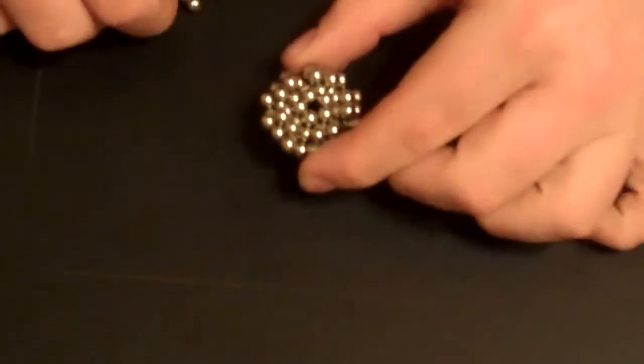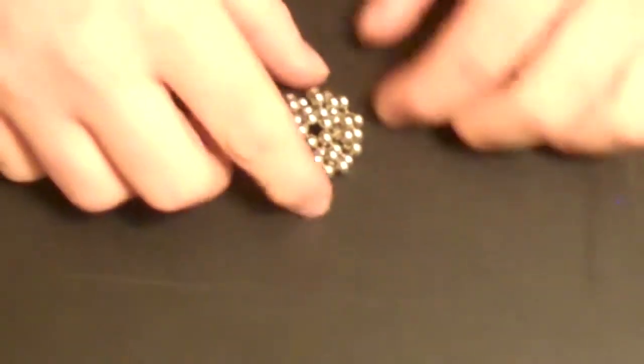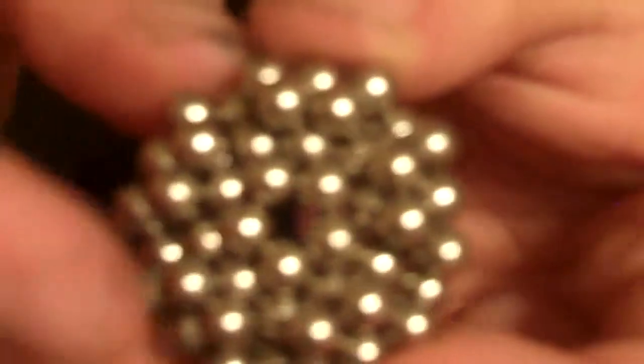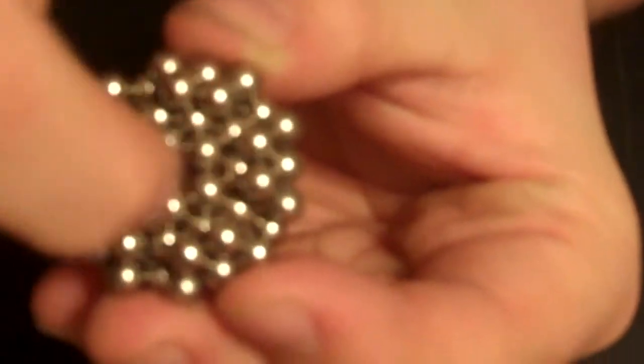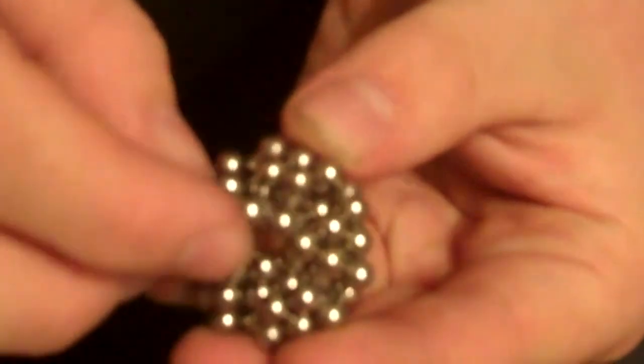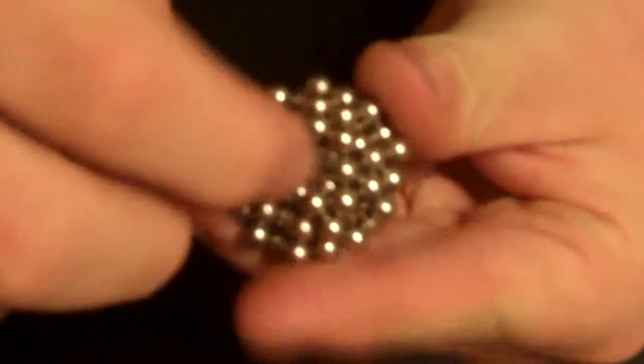Now what you're going to do — I'm not sure how many this makes up, I haven't really counted — but you're going to put in a ring around this. So it's going to be attached to these, but it's going to be around on the inside. So what I'm going to do is just put my sphere right there and go all the way around it.